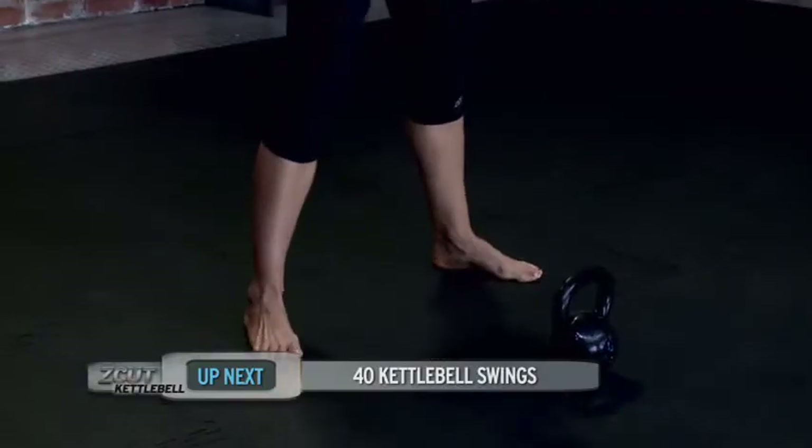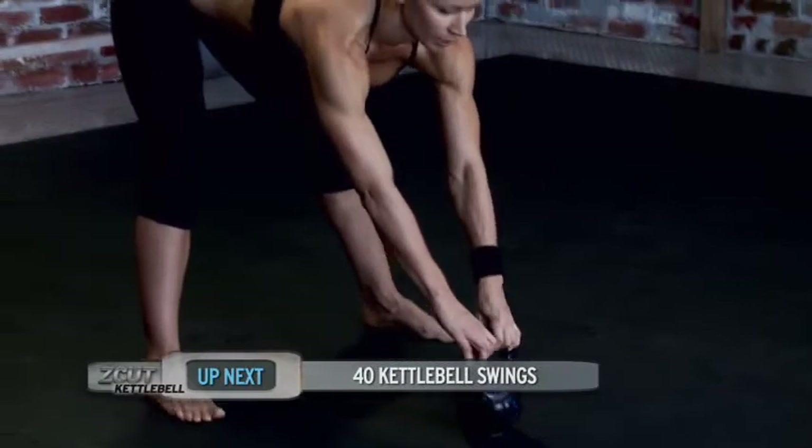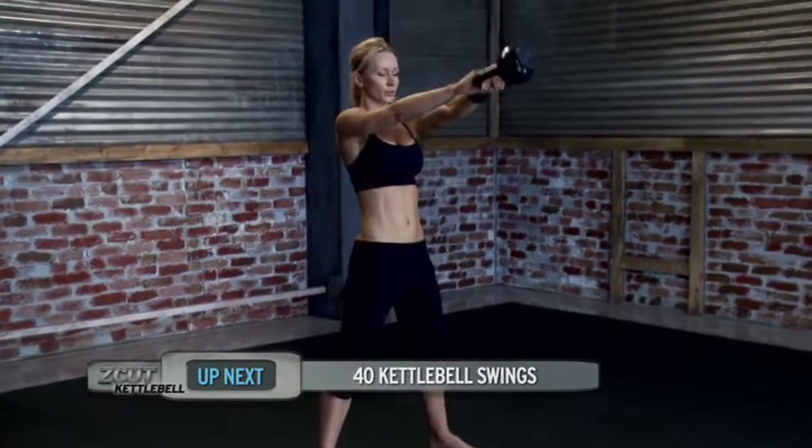Stand up, feet about shoulder width apart, kettlebell is in front of you. We're going to do kettlebell swings — 40 reps. Bend in your hips, keep your back straight, hike the kettlebell back and hips forward.